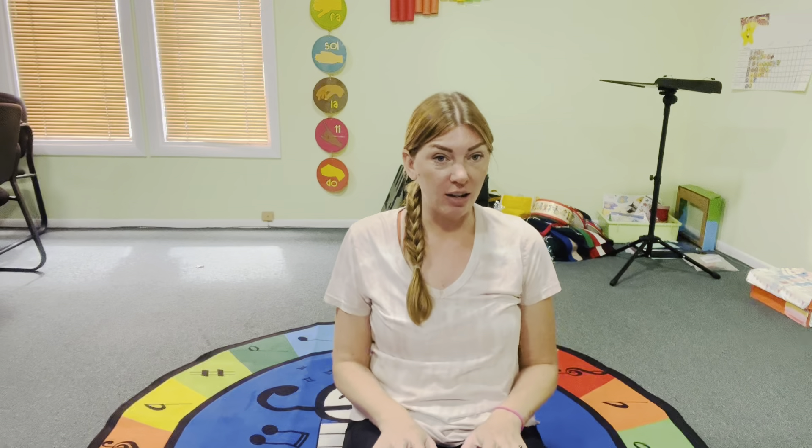So you're going to want to have your little one sitting on your lap and we're going to start with rocking forwards and backwards.